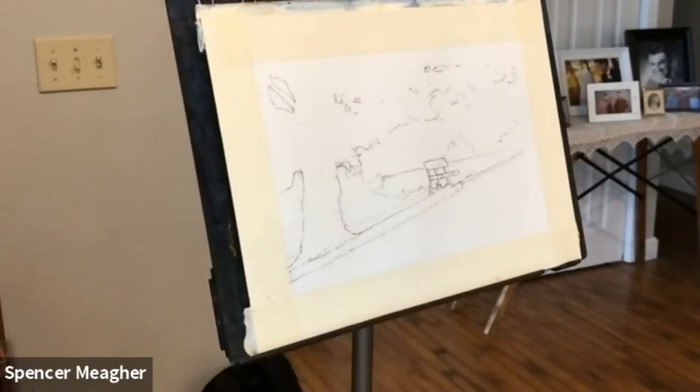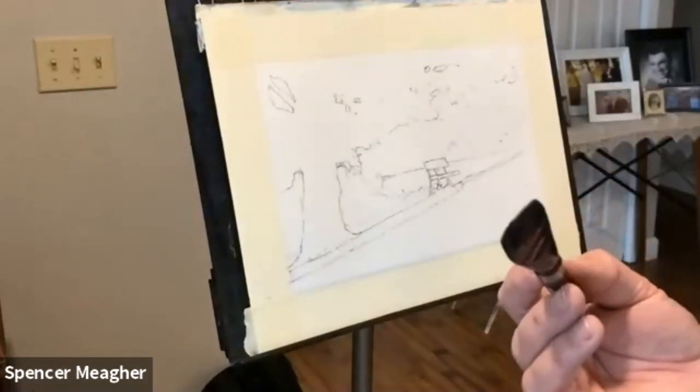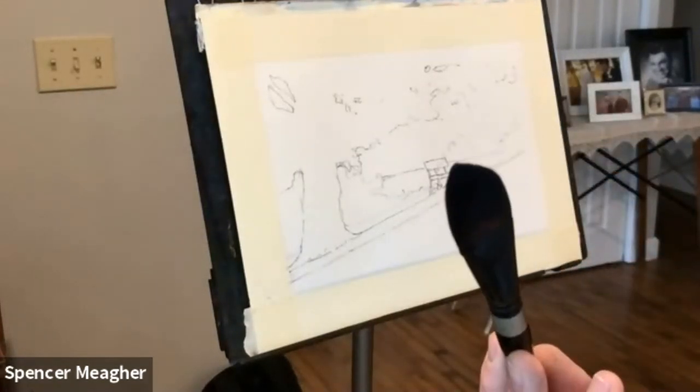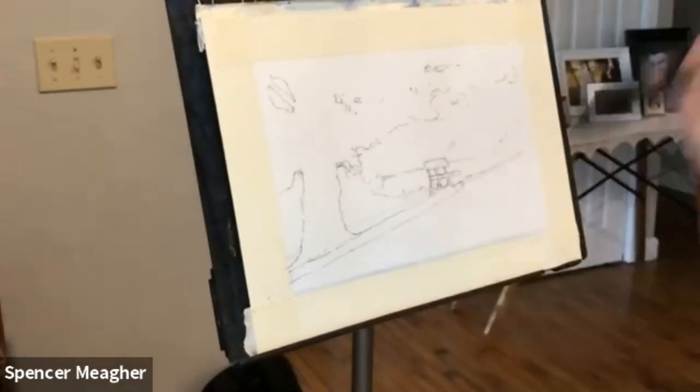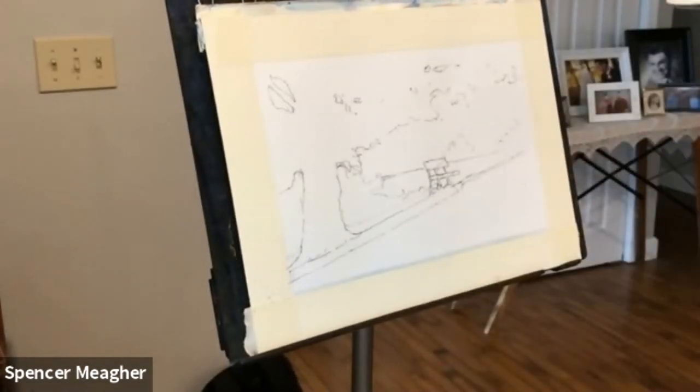I've got cobalt here. I'm going to start with that and might grab just a hint of that phthalo blue. So those of you that have a little phthalo blue, just the very tip of your brush in it — you don't want to add too much. If you don't have phthalo blue but you've got phthalo green, you can put just a little dab of it in there and it will work just as well.